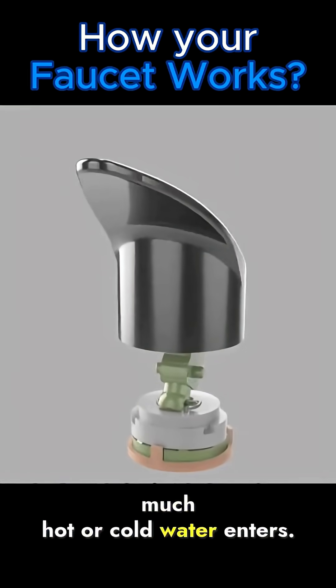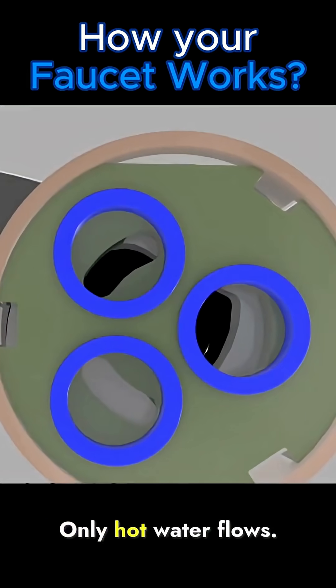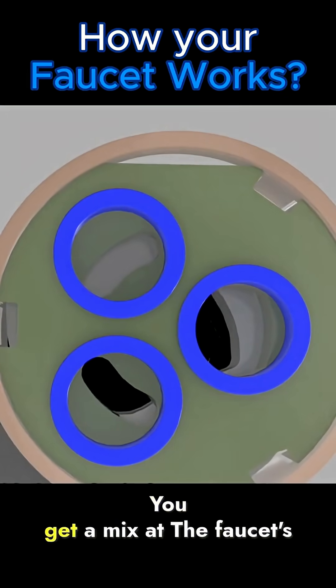Turning the handle adjusts how much hot or cold water enters. Turn fully to one side, only hot water flows. Turn to the other, only cold water. Keep it centered, you get a mix.